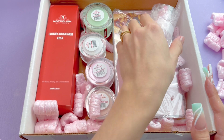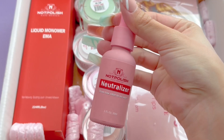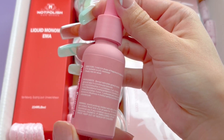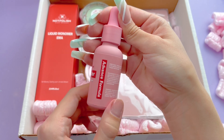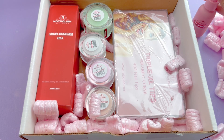I didn't actually know that NotPolish sold this, but after watching a video from Nails by Key, I've seen that NotPolish actually has a neutralizer. You just put a few drops of this in your monomer and it's supposed to take away the monomer smell, which is honestly why I don't do acrylic nails. It's very strong in my opinion and I don't want the smell all over the house, so I wanted to try this.